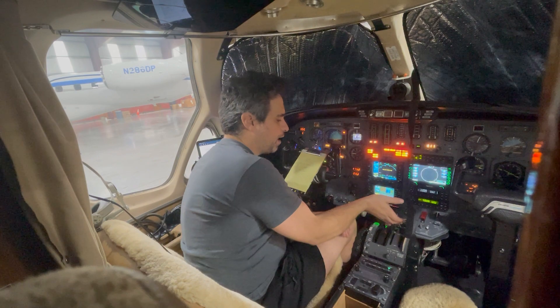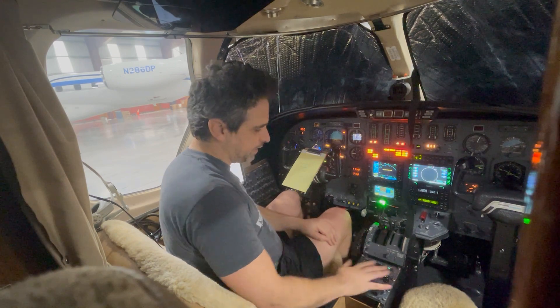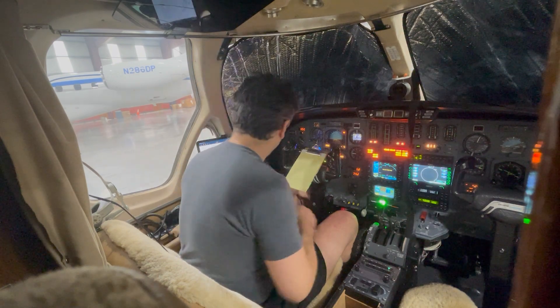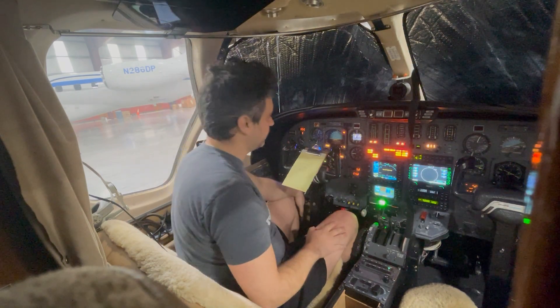I actually moved the throttles up out of the cutoff position just so we could see a little bit better here. Whenever you do that, you want to make sure that the boost pumps are in the off position, or you could pull the circuit breakers, or else it's going to automatically sense low fuel pressure and the boost pumps are going to start kicking on.